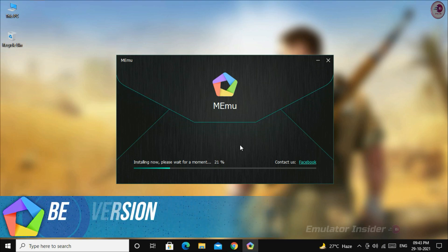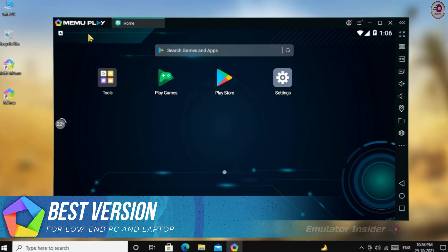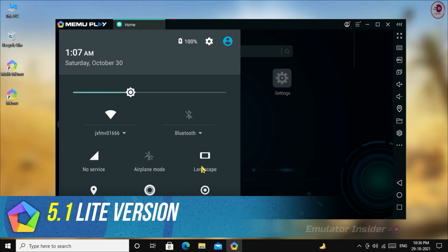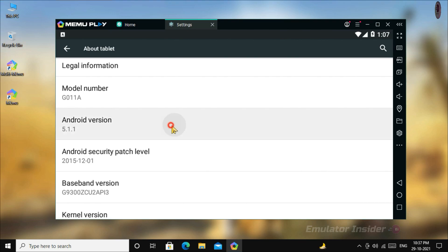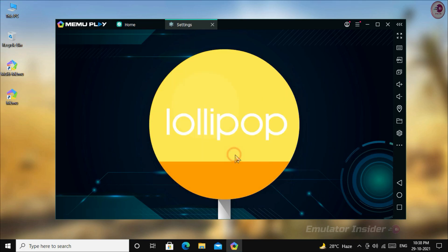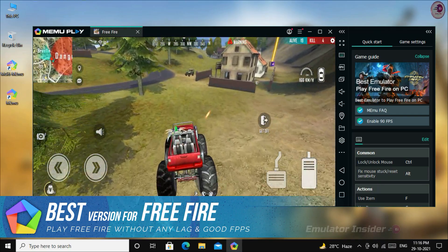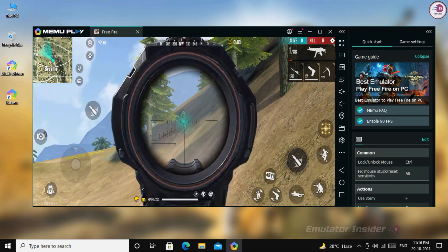What's up guys, in this video I'll show you Memoplay best version for low-end PC. Memoplay 5.1 is a really lightweight version for low-end PC — it works on 2GB RAM and 4GB RAM PCs without any graphics card. It's Android 5.1 Lollipop version, really good performance for low-end PC, better than the new version Memoplay 7. This version is really good to play Free Fire on a low-end 4GB RAM PC. So let's begin how to download this Memoplay 5.1 Lite version.